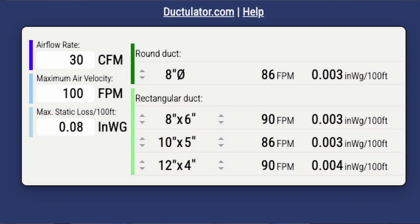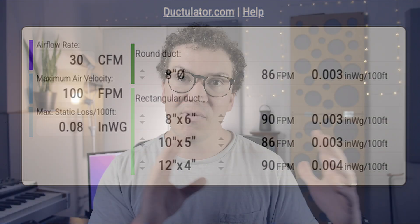Looking at the ductulator with these parameters, we can see different duct sizes. An 8-inch round duct would achieve the airspeed we want. For rectangular ducts, which I usually use for baffle boxes, I'd choose the 8×6 configuration — an 8-inch wide by 6-inch high duct. You can choose different combinations depending on your space. These are the fundamentals of how I design and think about ventilation systems for any studio, and definitely for vocal booths.